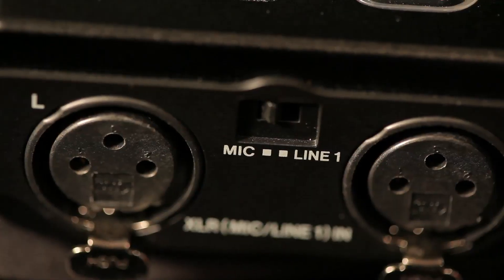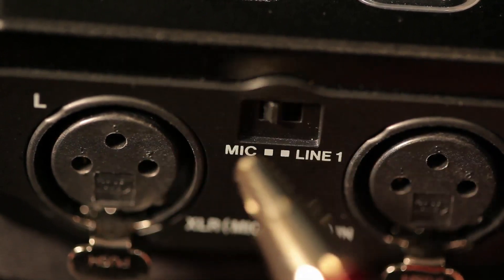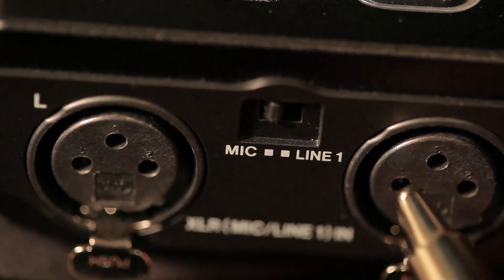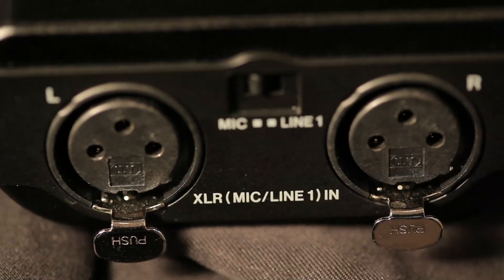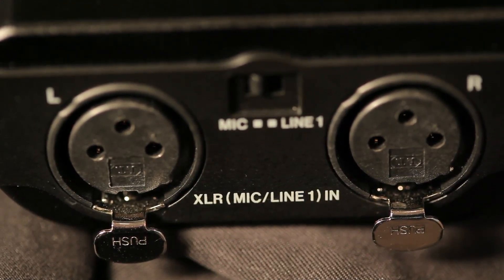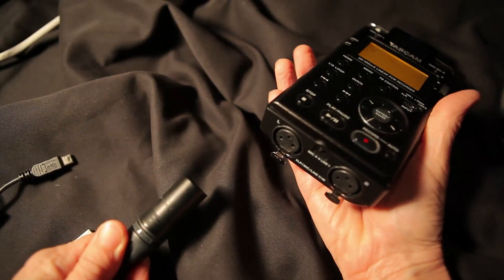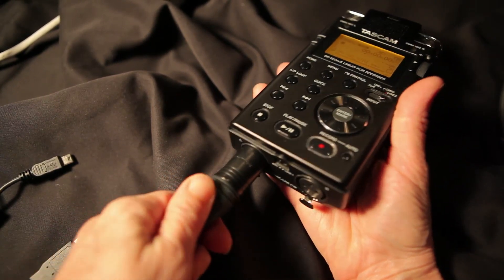On the base of the recording unit, you have either a line or mic input. This needs to be switched to mic if you're using a mic on the XLRs, as opposed to line level. If you have it set to line level and you're recording off of a mic, you're not going to have the right signal coming in. So be sure to switch this to mic level when you're recording off of a microphone. Then you'll plug your XLR cable into the bottom of the recording unit.